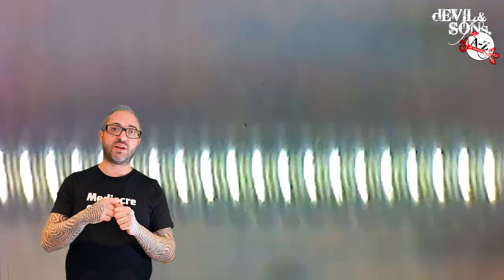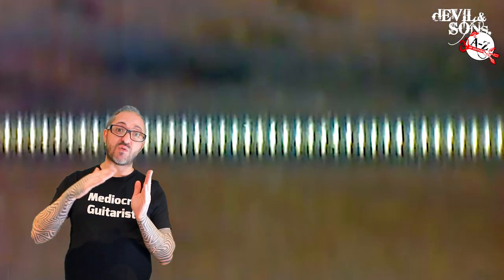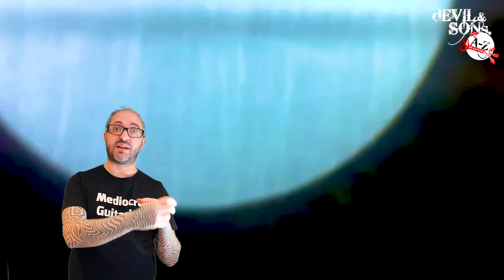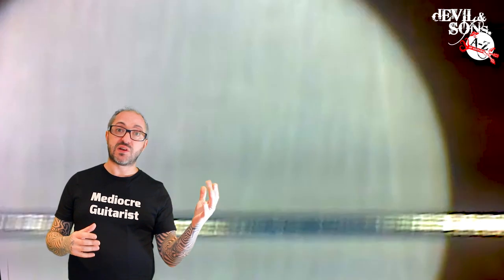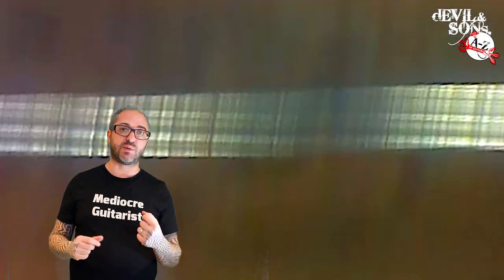When you have wound strings it could be a round wound string, which means that the string that goes around the core is itself round. This means that if you felt the surface of the string it's going to be bumpy because you've got the round cross sections of the strings wrapping around it. That is absolutely great if you're doing things like pick slides — brilliant — but it also means you get that kind of movement on your fingerboard that picks up sometimes when you're recording.